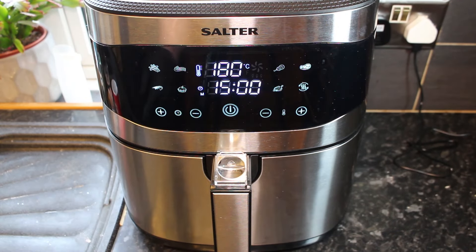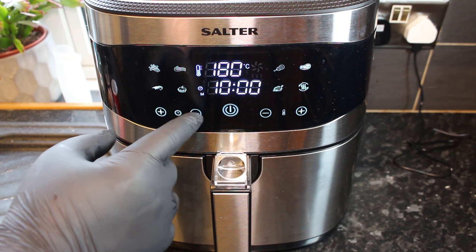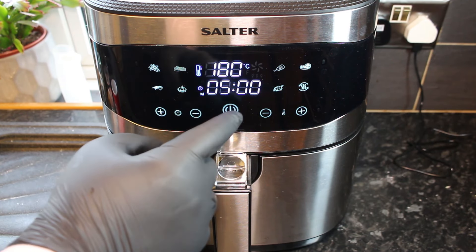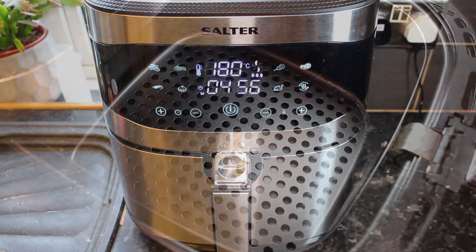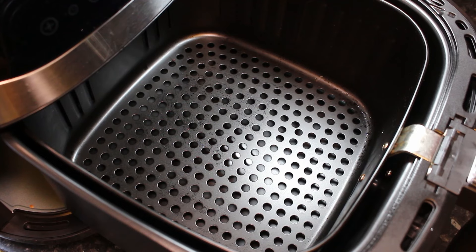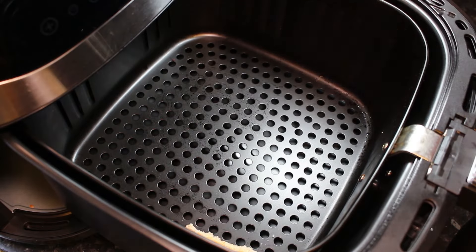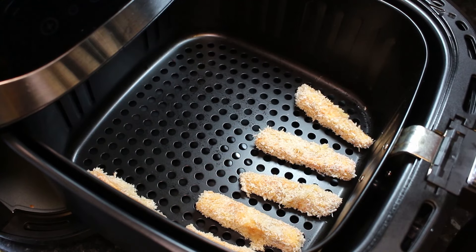Next step is to preheat our air fryer. So we're going to go in at 180 degrees — just going to put that on for five minutes and let that preheat. Once your air fryer's finished preheating, we're going to add our halloumi fries to the tray, adding them in a single layer and making sure there's plenty of space so we get a nice crisp on them. If you're doing a lot of these in the air fryer, you may need to do them in batches.